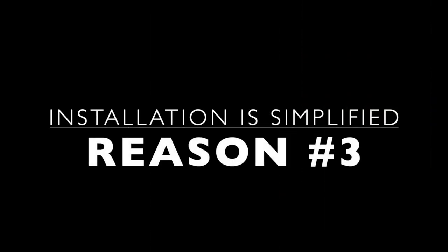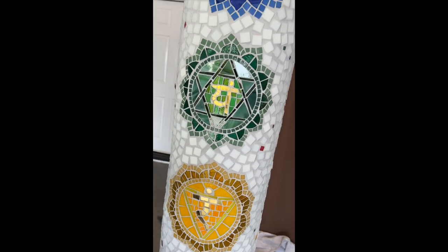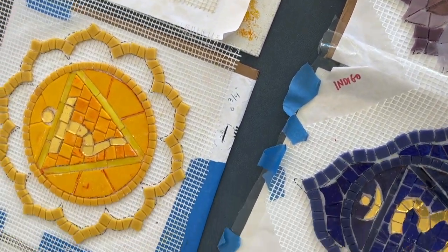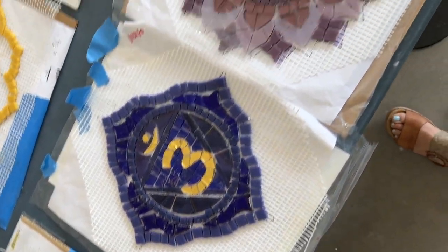Number three: overall installation is simplified using this method. This project was created during COVID, along with a student 3,000 miles apart via Zoom. We made the seven yoga chakras using different glass materials, all on mesh.